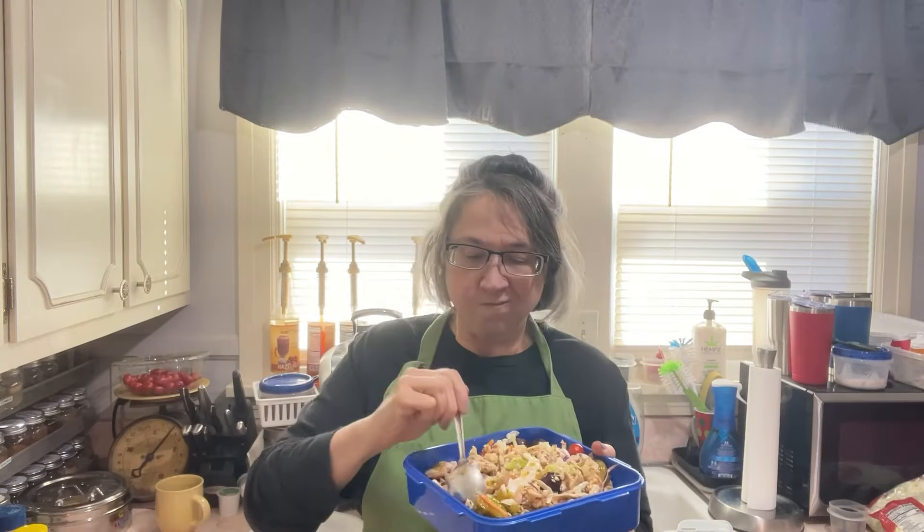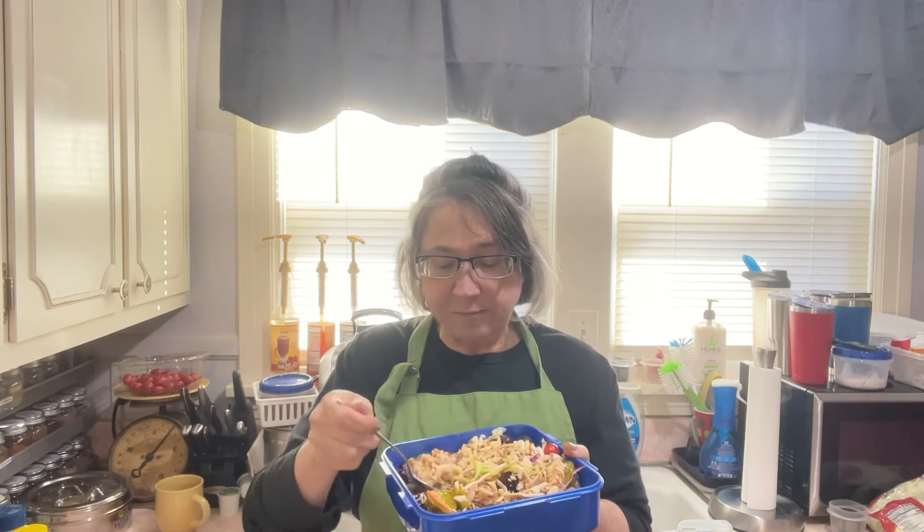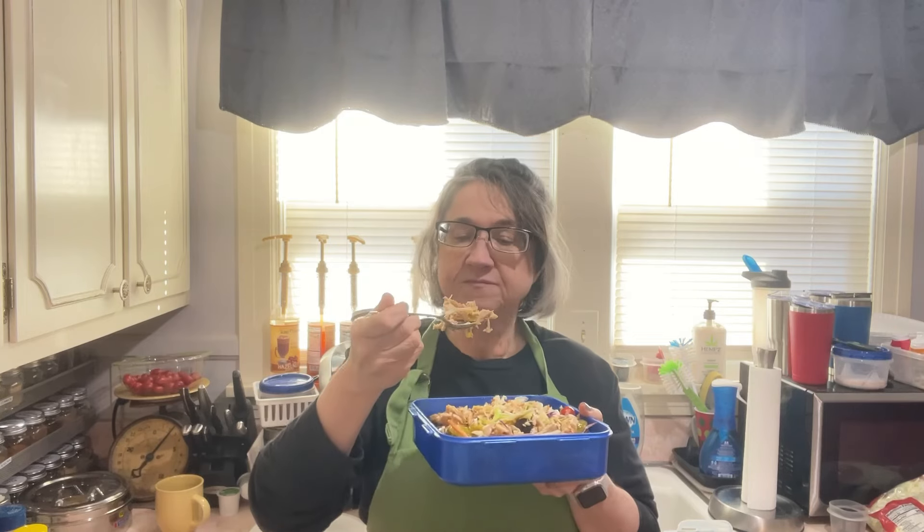And an apple. In between bites, we've got to go on and make up our salads for this week. Off to meal prep.